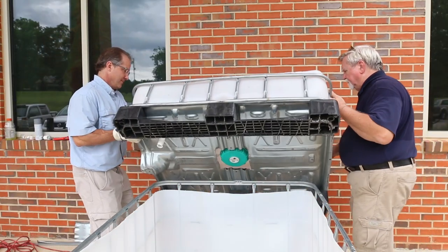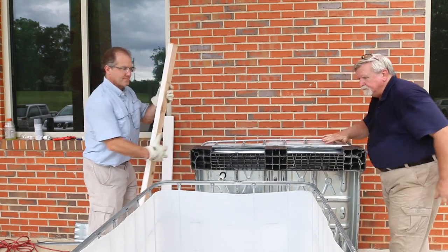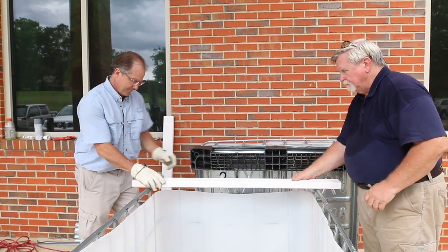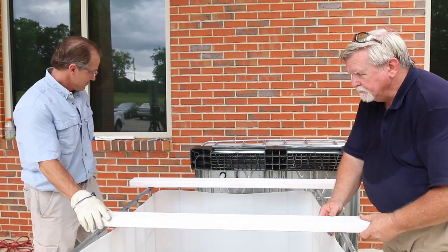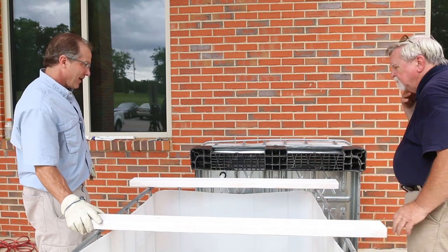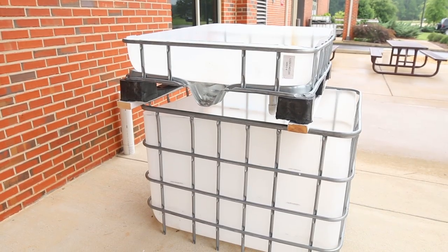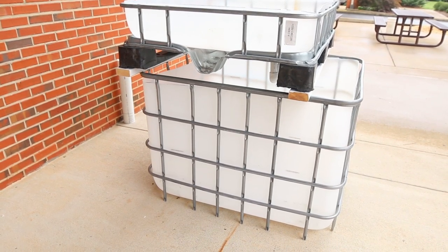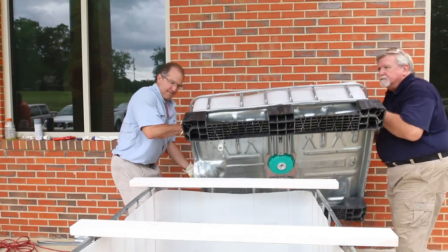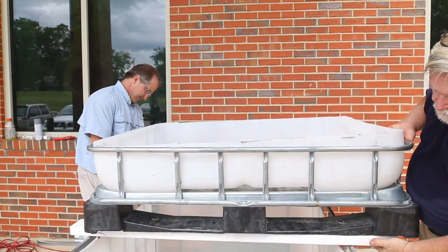Create the support that the grow bed will rest on. Place two by fours across the top of the cage so the ends extend several inches on each side. IBC totes come in different sizes — our cage measures 40 inches in one direction and 48 inches in the other. If you have a different size IBC tote, you may have to adjust the lengths of the support boards. Lift the grow bed and set it on top of the supports with the long side across the top of the cage.